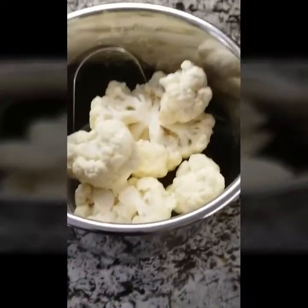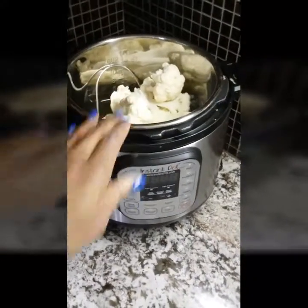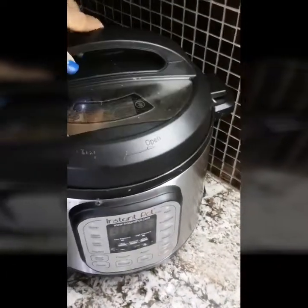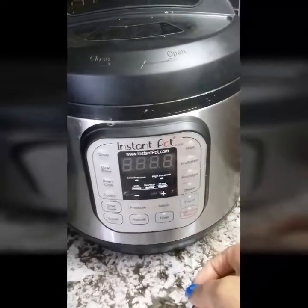We're going to start with our cauliflower. I steamed my cauliflower in my Instapot for about 10 minutes. In the future though I will do it for about 5 minutes so that my cauliflower is a little more firm. You also could do it on the stove — I just chose to use my Instapot.